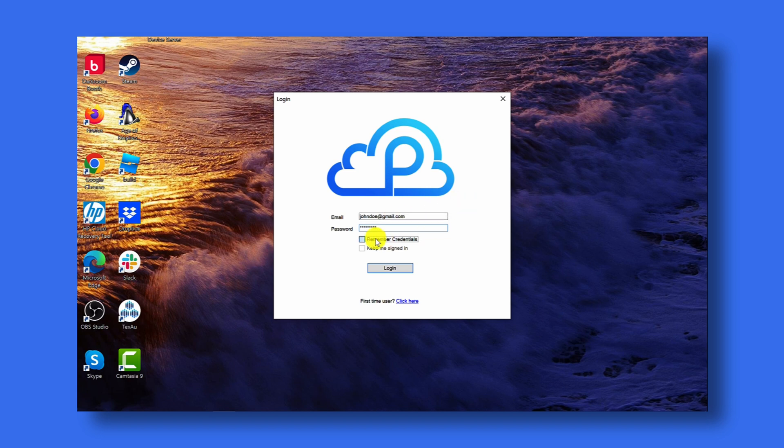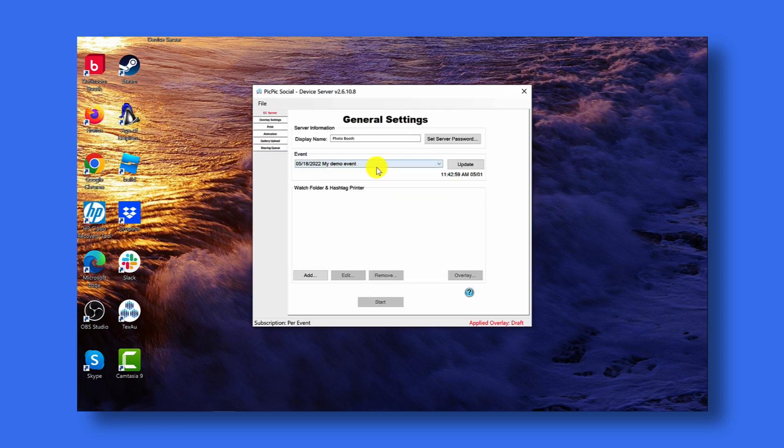It's a good idea to click remember credentials and keep me signed in so that every time you launch PicPicSocial you'll automatically be signed into your account. Once you're logged in, you'll see that the demo event that we created is listed in the events list. If you don't see the event, press the update button to make sure PicPicSocial connects to the server and downloads the event again. Now the next thing we need to do is add our watch folder to the event. The watch folder is the folder where your photo booth software will be saving your photos, videos, and GIFs. For this demo we'll be using Spinners 360 and selecting that folder as the watch folder.